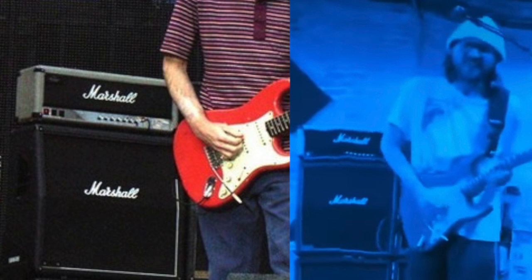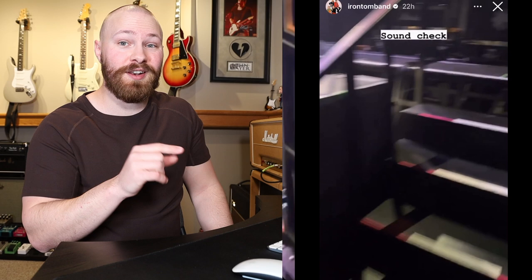My buddy Brett actually figured this out and noticed it and mentioned it to me when we saw this pre-release footage come out. You can tell because they don't have that little badge in the top left corner. So the amp he was using, at least for rehearsals, is a reissue Jubilee, not a vintage Jubilee. And then on Iron Tom's Instagram story when they were playing at the Fonda Theater, you could see two backup amps in a rack unit and one of them was a reissue Jubilee.